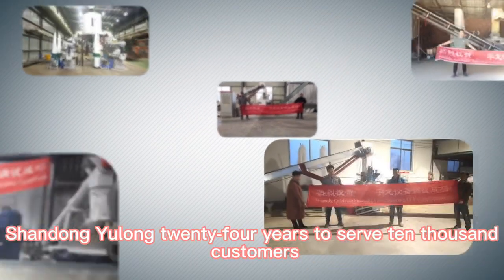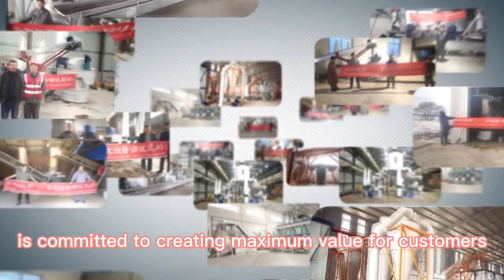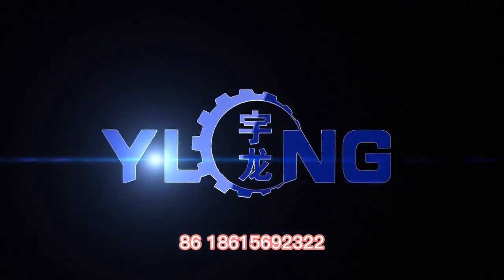Shandong Yulong, with 24 years of experience serving 10,000 customers, is committed to creating maximum value for customers. Contact: +86 186 1569 2322.